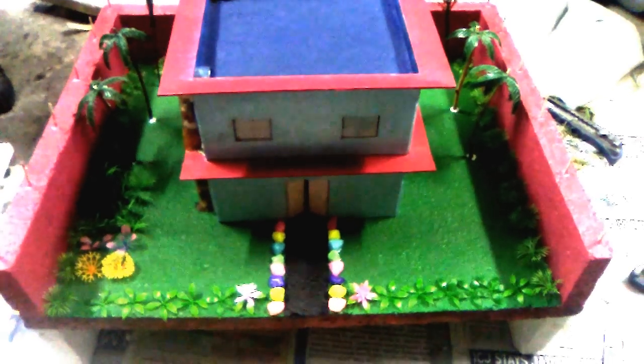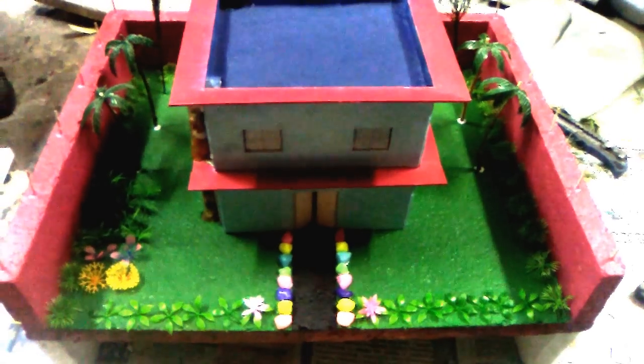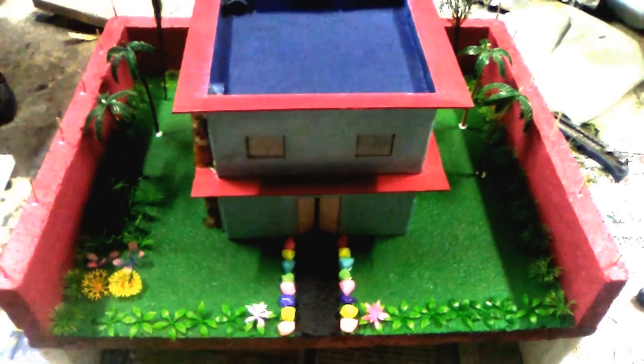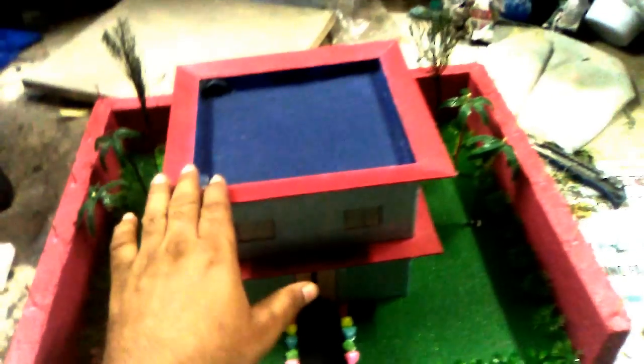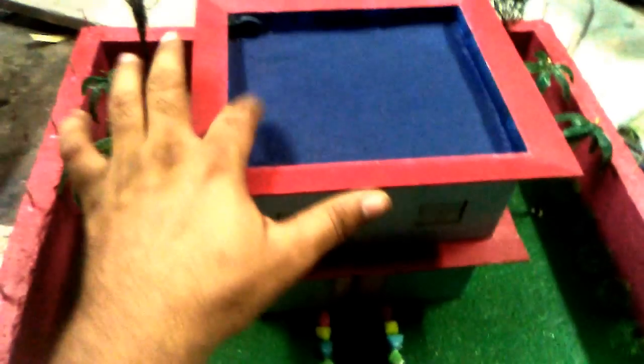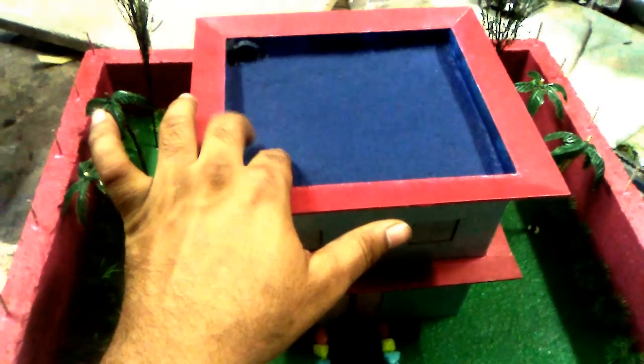Hello friends, welcome to my YouTube channel. This is Sonu Model Maker, Noida, India. Today I am showing you a model of a rainwater harvesting house. This roof is made up of sand mixed with Favicol to protect against leakage of water.